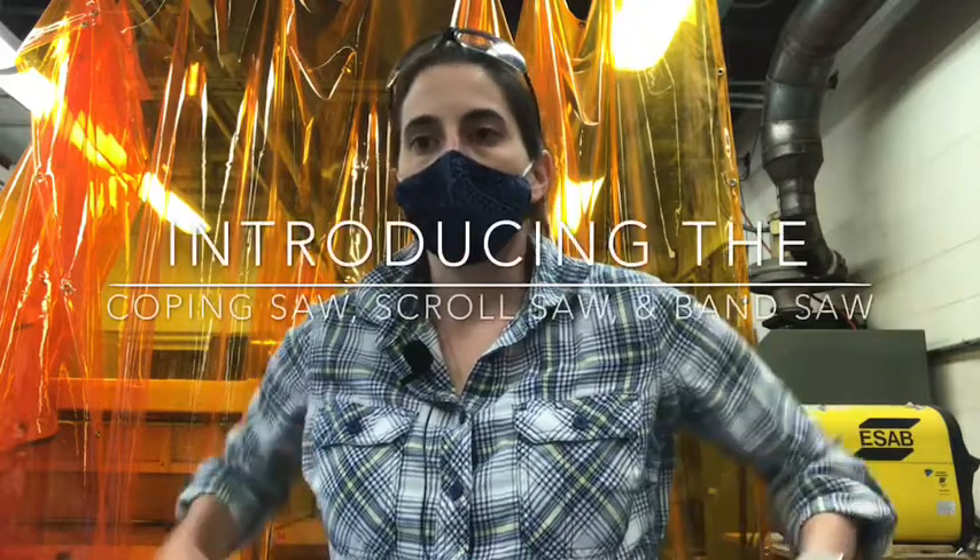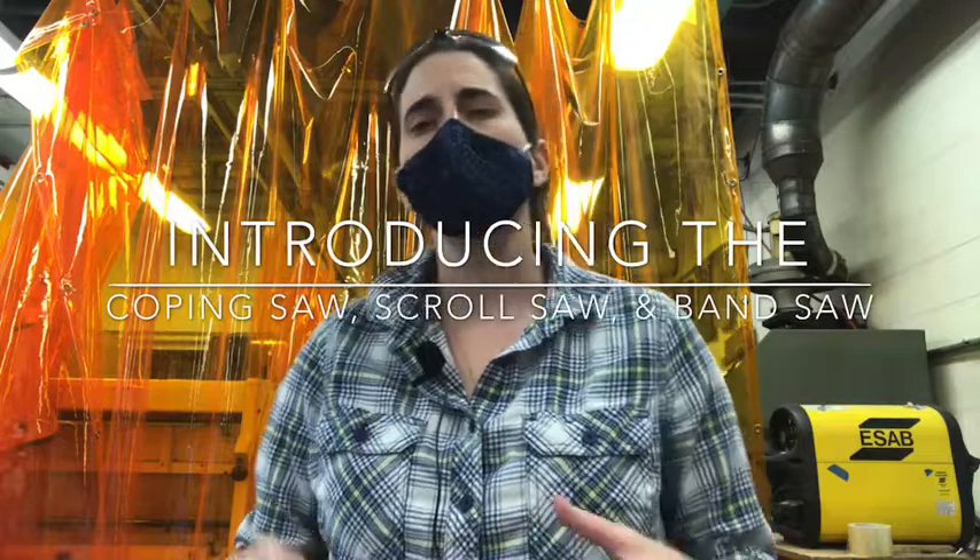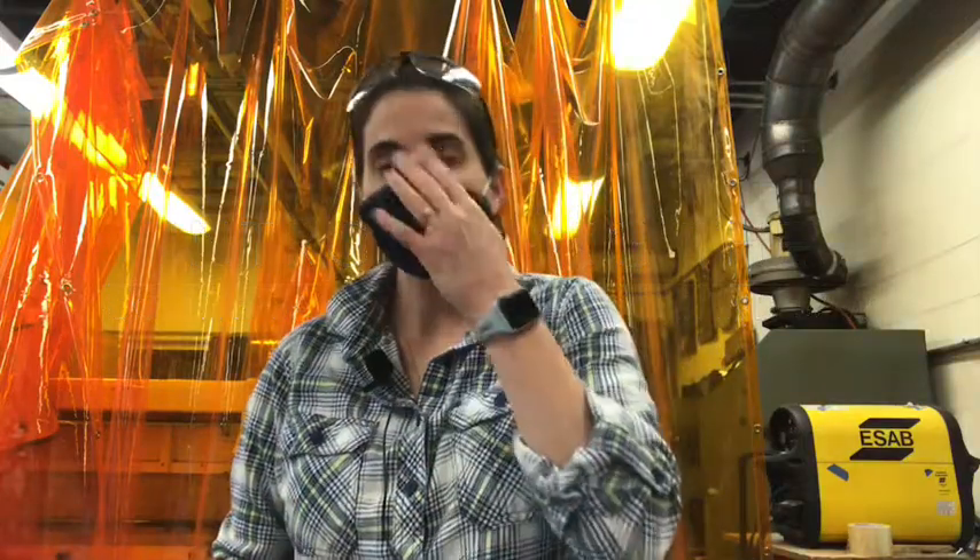Today we're going to be talking about band saws, scroll saws, coping saws, and I'm just going to show you what a jigsaw is. All of these saws have the same thing in common: they cut irregular cuts. Think of a jigsaw puzzle - that's where it stemmed from.